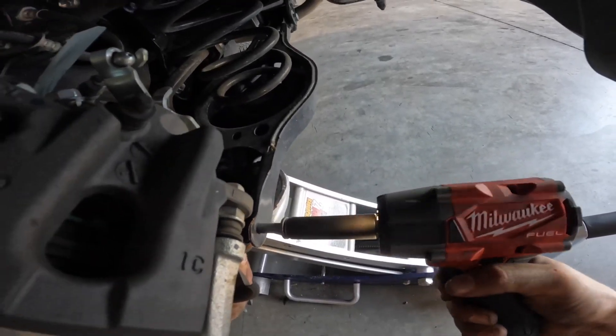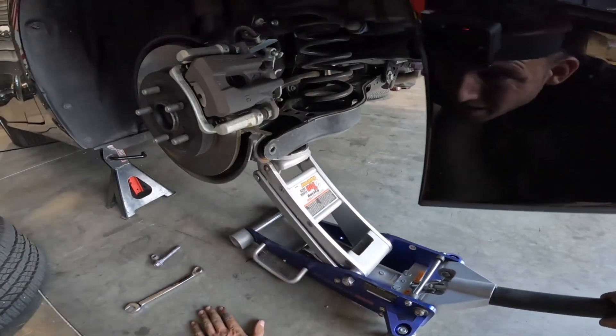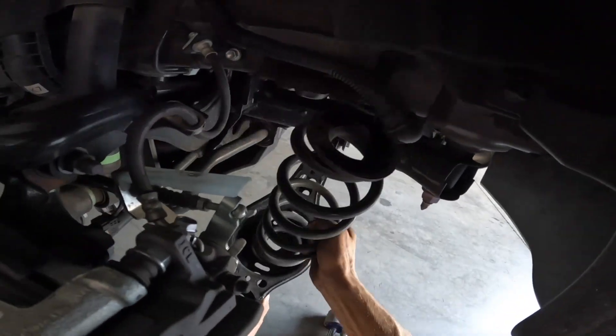Go ahead and grab your 14mm socket and your 17mm wrench and remove the bolt and nut. Then go ahead and lower it down.